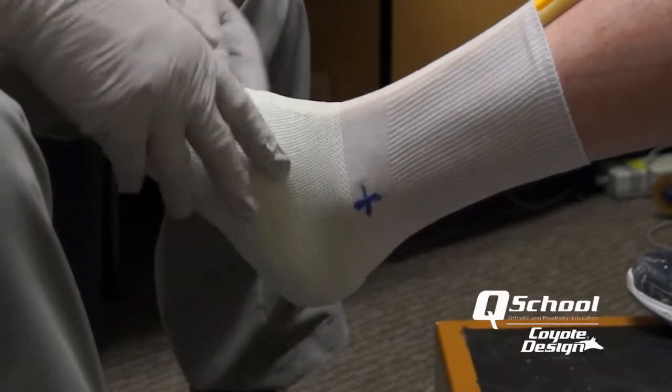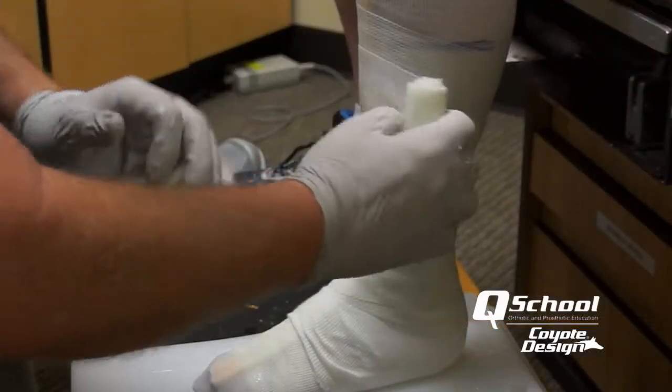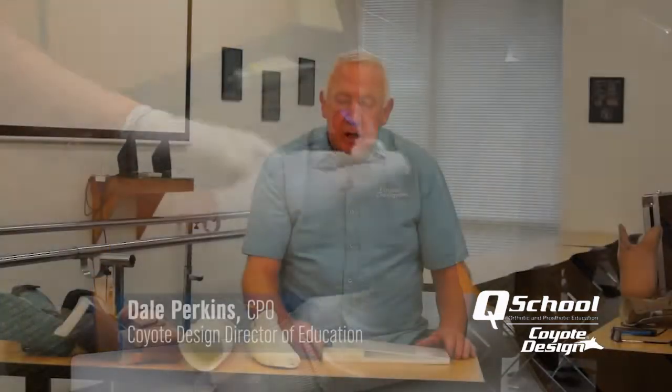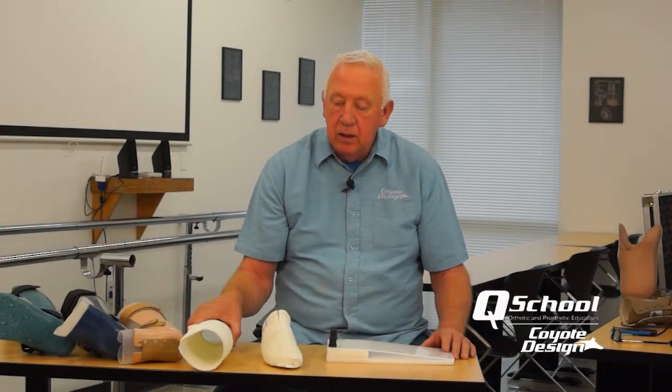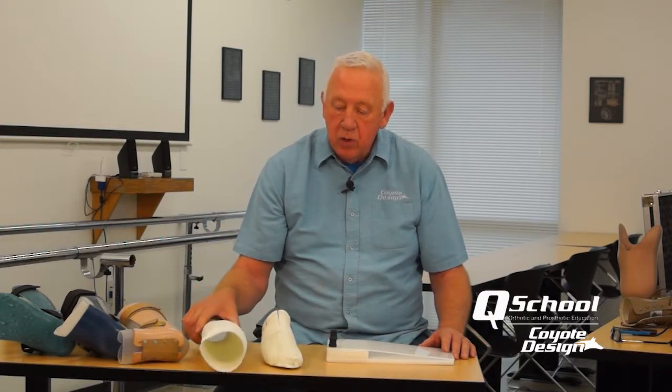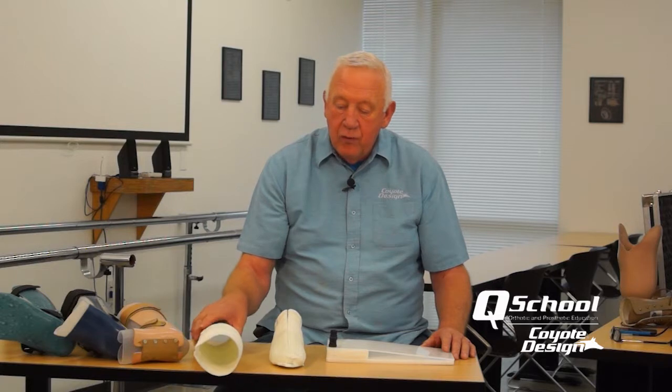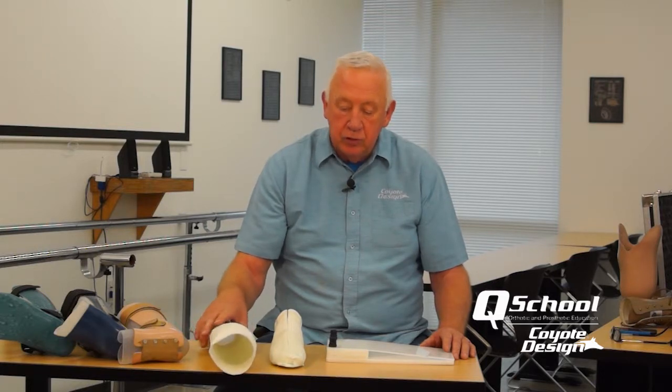We want to go over our techniques for AFO casting and fabrication. The heart of this is the casting technique that we do in fiberglass, typically in two parts for an AFO. We do the foot section first, get it in position, and then do an overlapping mold of the tibial section.